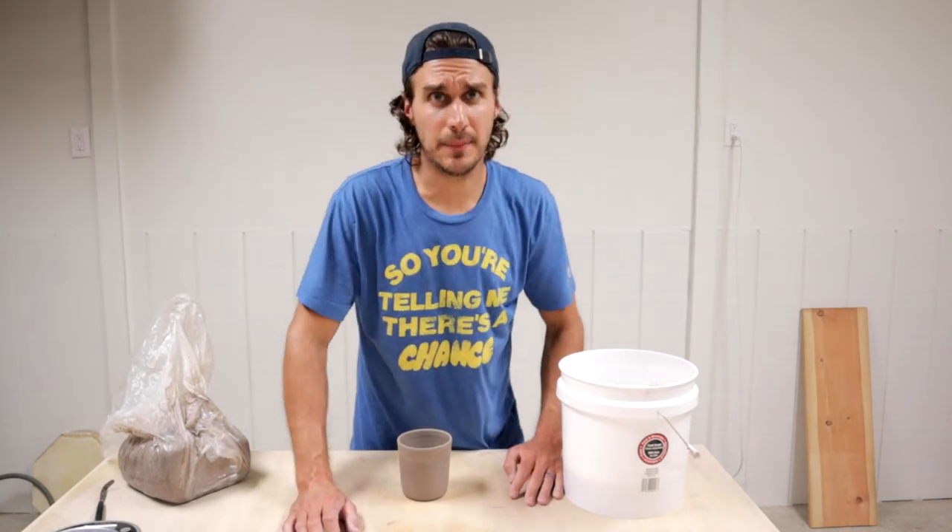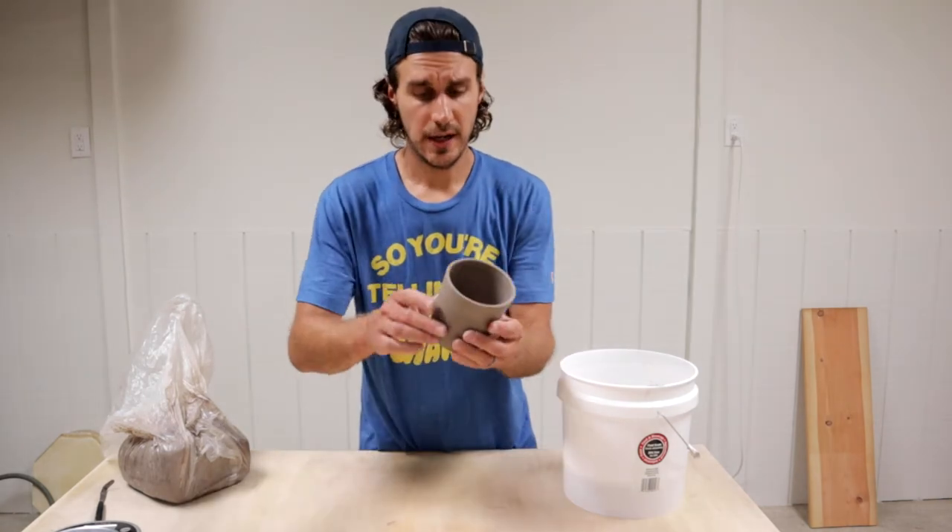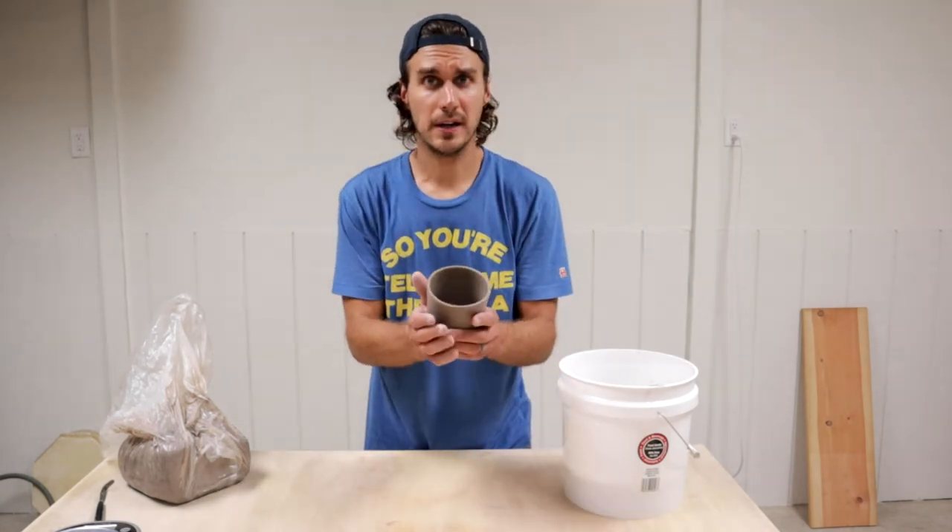The last major step to finishing a mug is to attach a handle to the side of the mug. I'm not going to explain everything today — today is just to get one mug done. I will create video tutorials on how to center, how to throw, how to trim, how to attach handles — I'll do all that in the future.